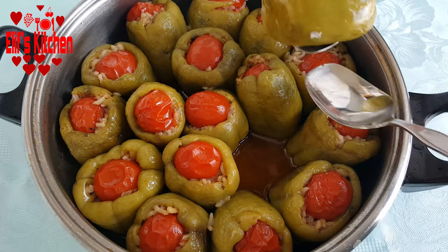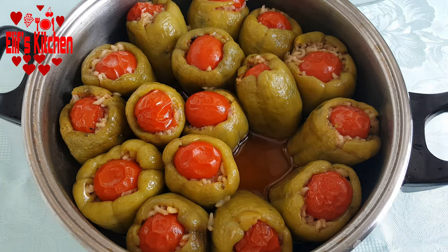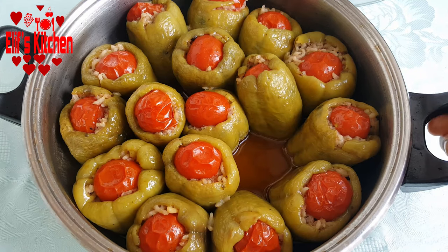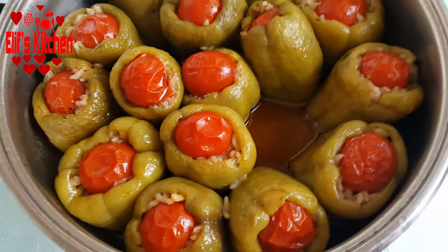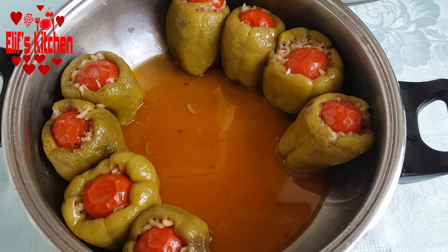My stuffed peppers with olive oil are ready to be served. At the bottom of the pot there should remain only the oil. I serve my stuffed peppers cold with lemon. I hope you try it and like it.